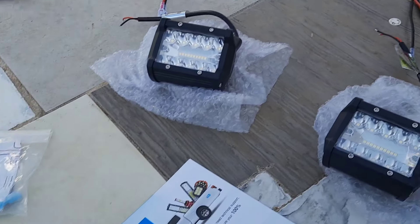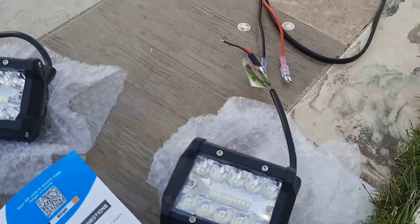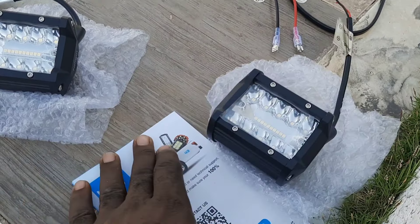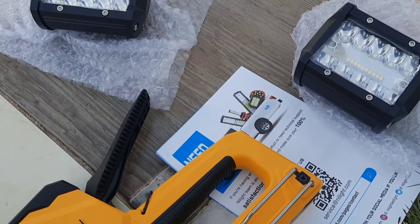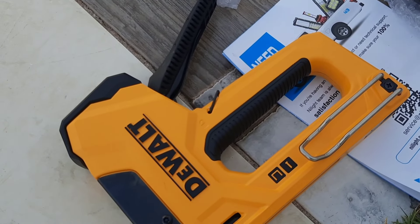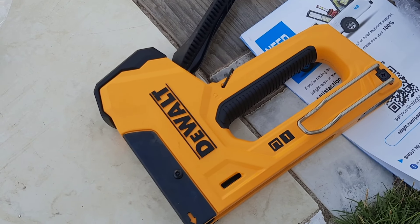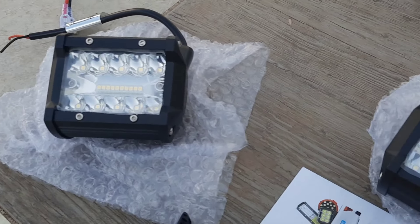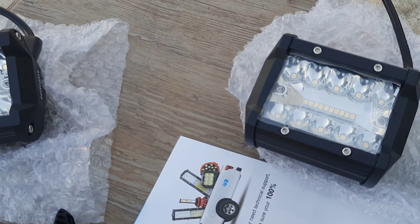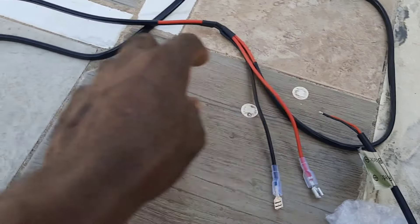So you have your literature right there, and you have the two lights. They are a flood and spotlight combo. Then you have the wiring harness.